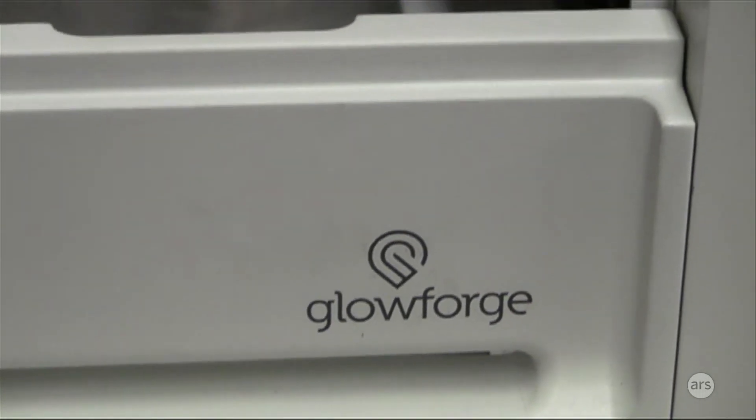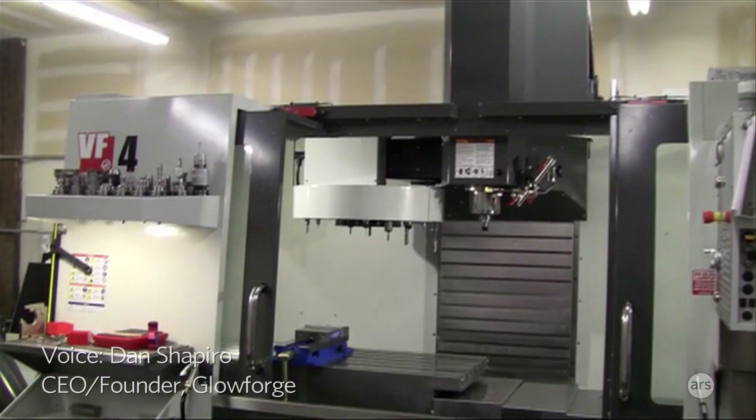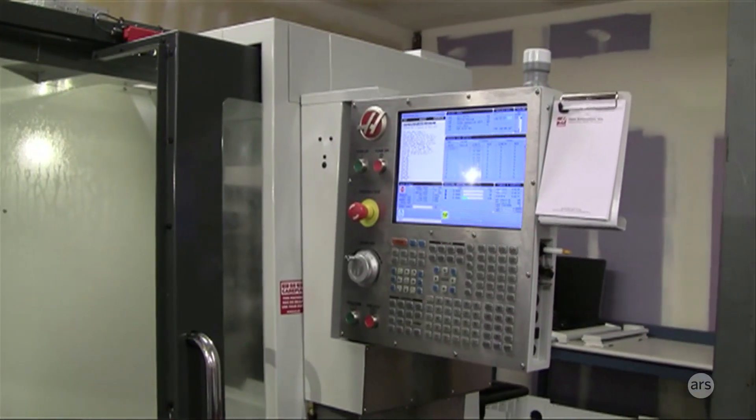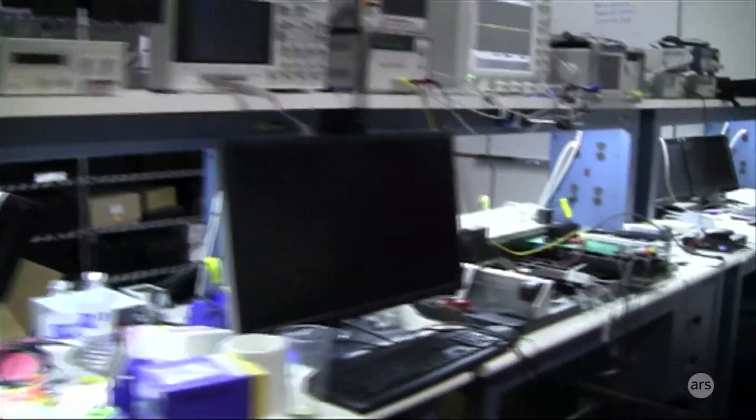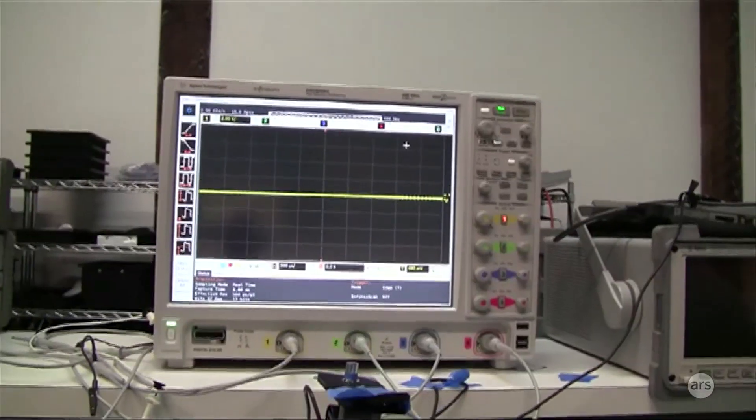This is one of our earlier prototypes. You can see some of the wires stuck to it. The machine back here, Millie, is actually how we build our prototypes and how we're able to turn around hardware really quickly. You can see the custom circuits, power supply, and motor drivers.